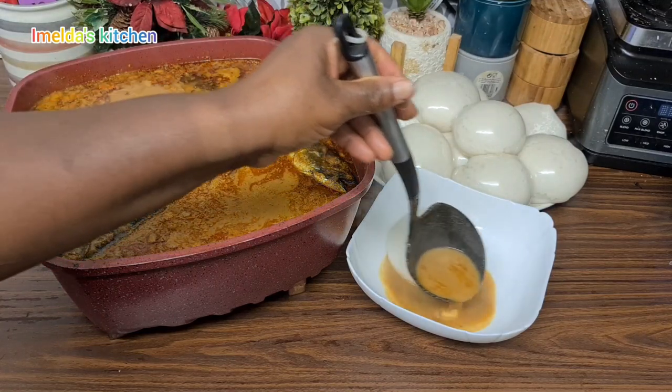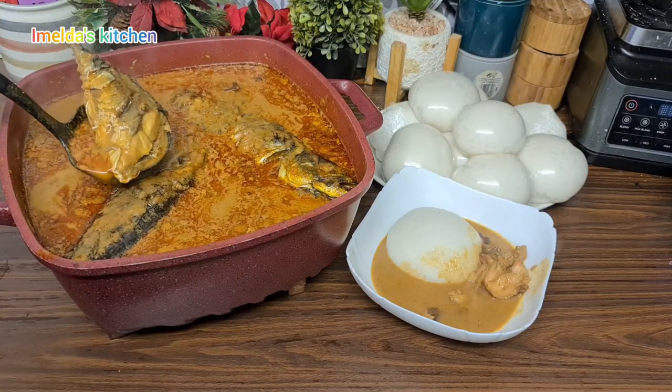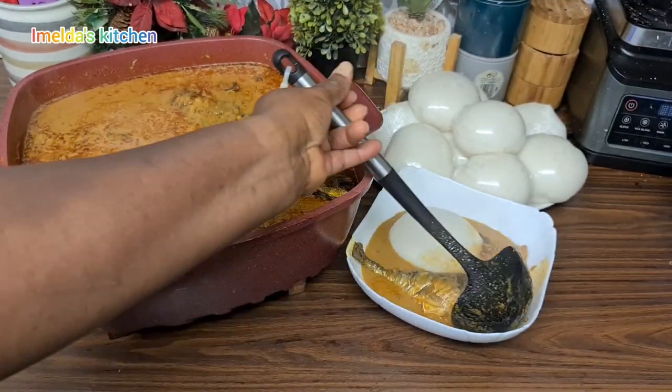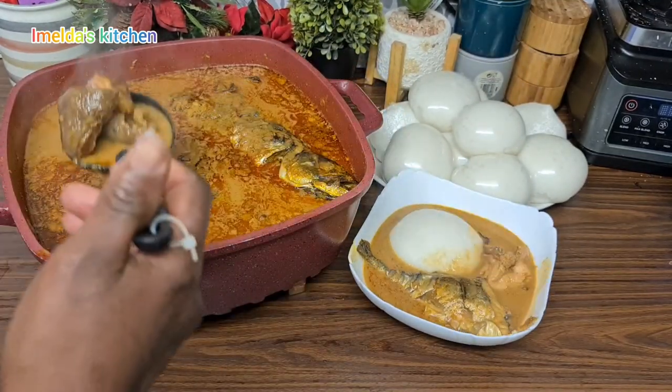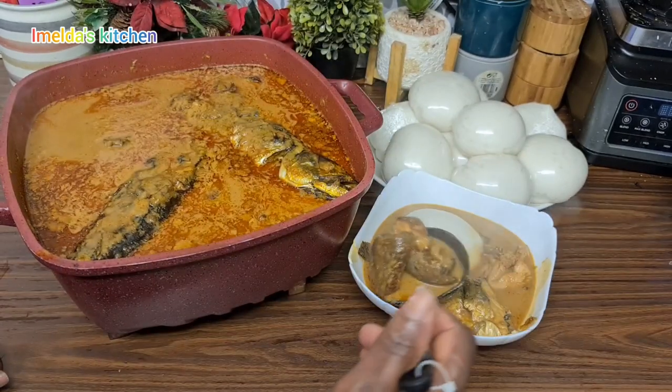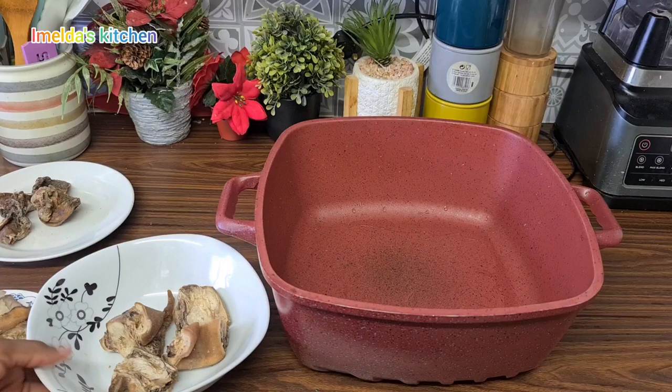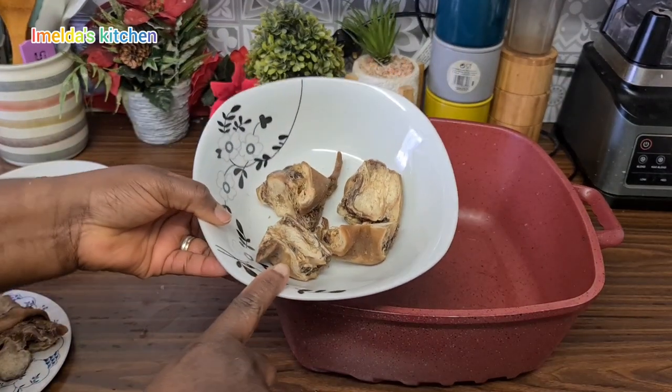Groundnut soup, or peanut soup as we all say, is one of my children's favorites. They love it with their white rice, yams, or rice balls. Today I bring to you my peanut soup recipe.